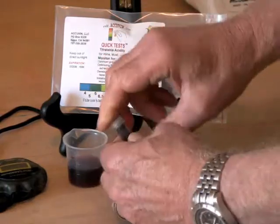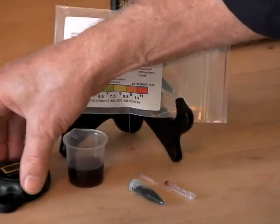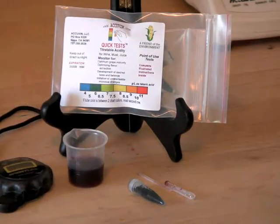Place the cap on the tube, shake, and wait 30 seconds. We'll start a timer.